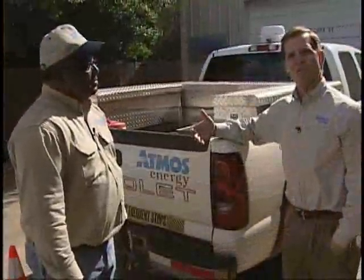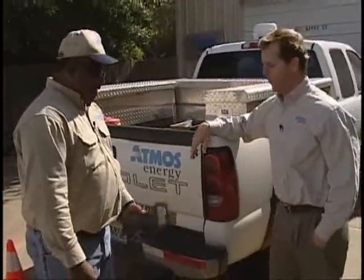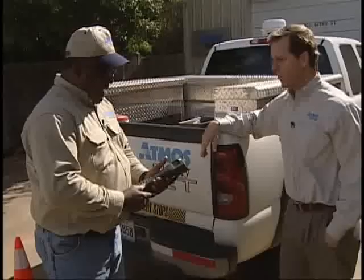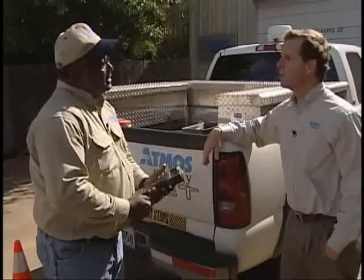We're back at the office in Mansfield now, and it's been a long day, but Robert, the day's not over yet. What's the next step? The next step is to go into the office, put my i-tron onto the cradle, and download my information to Dallas, and then the billing process will begin.